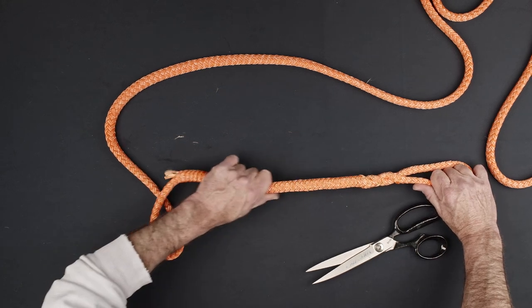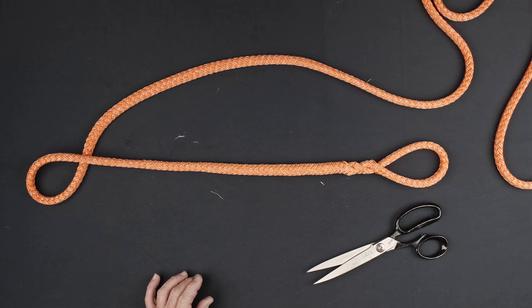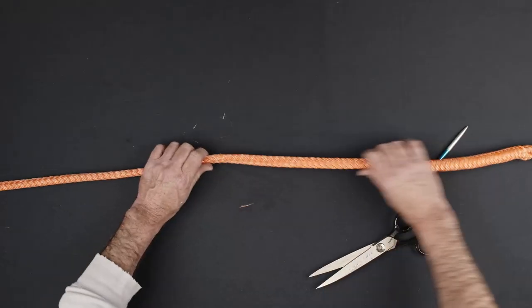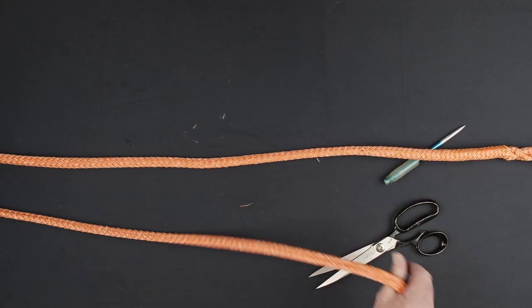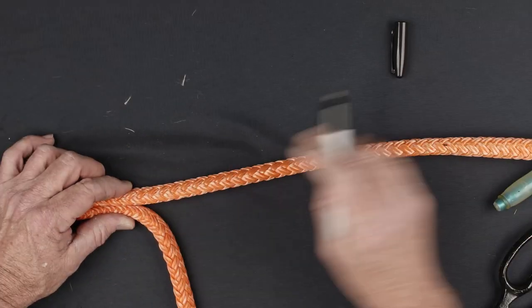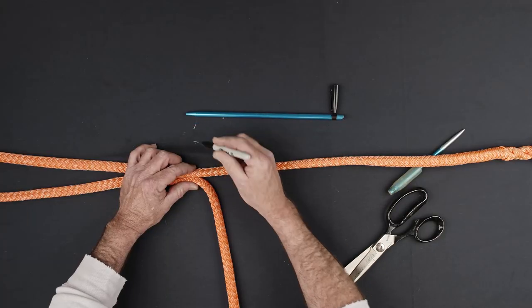Milk out the excess slack bearing the tail of the splice. Make a mark just below the tail of the splice to find the location where the adjustable section of the sling will end. Mark the beginning of the adjustable section of the sling one fid length from the previous mark.